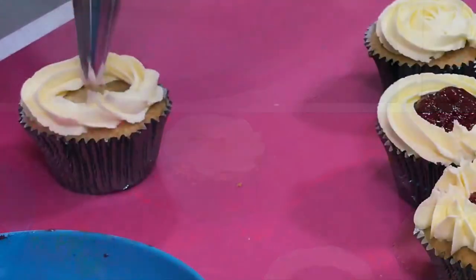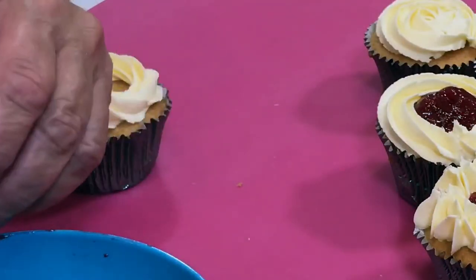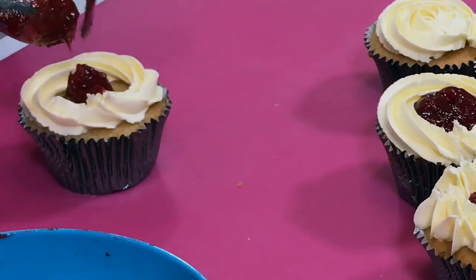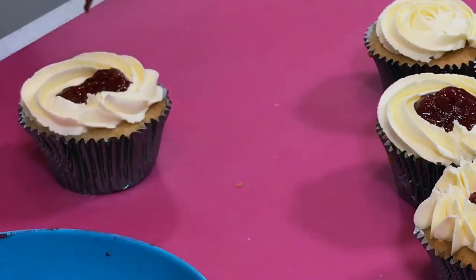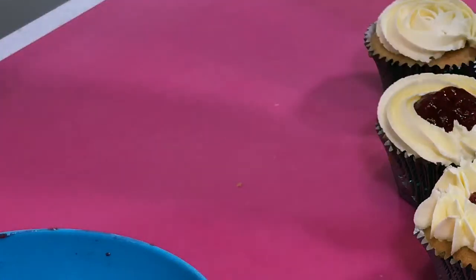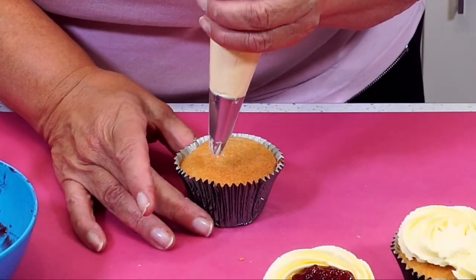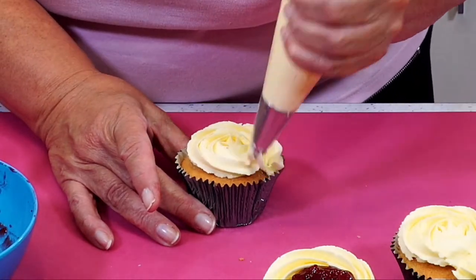Lin Woodward likes the ideas on a different take on the fillings. Because sometimes it just makes it nice to have something different rather than just rose swirls. And it could be like a mini Victoria sandwich — you've got jam and cream, so you've got a mini Victoria sandwich. Or you could use the cupcake corer that we sell — take a little bit out and drop the jam in the centre, put it back on, and it's a bit of a jam surprise.